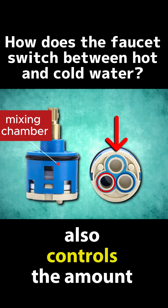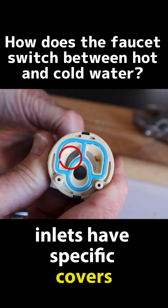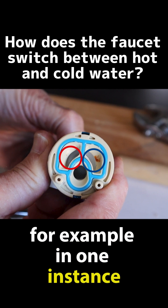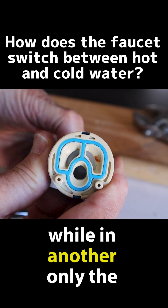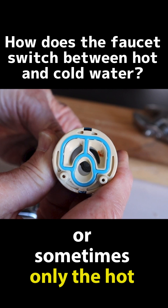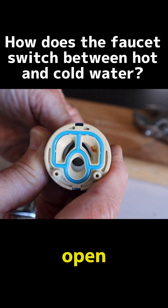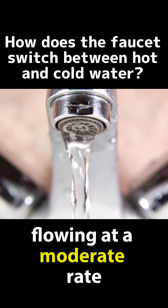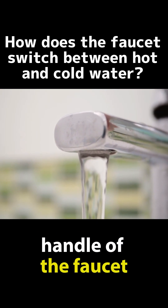The cartridge also controls the amount of water flowing out. Both the hot and cold water inlets have specific covers or washers that regulate water flow. For example, in one instance both the cold and hot water washers may be closed, while in another only the cold water washer is open, or only the hot water washer is open. In other cases, both washers are open but to different degrees, which results in warm water flowing at a moderate rate. All of these precise operations are easily controlled by the handle of the faucet.